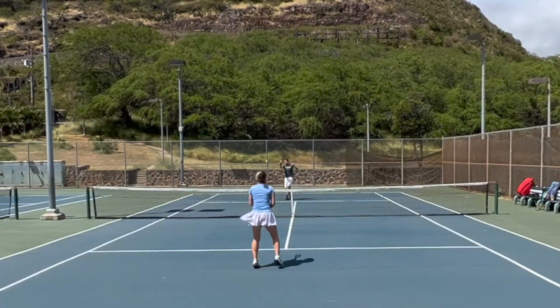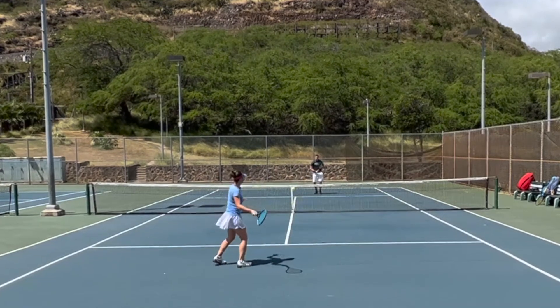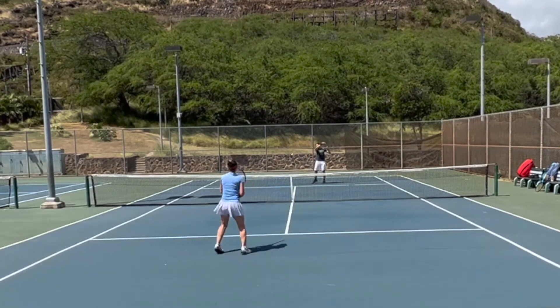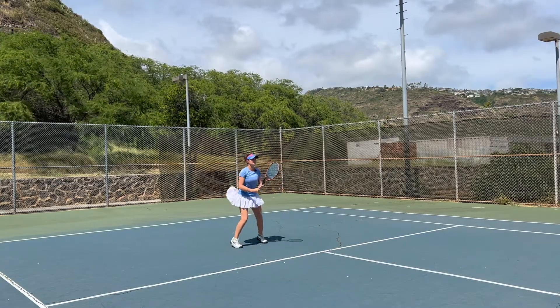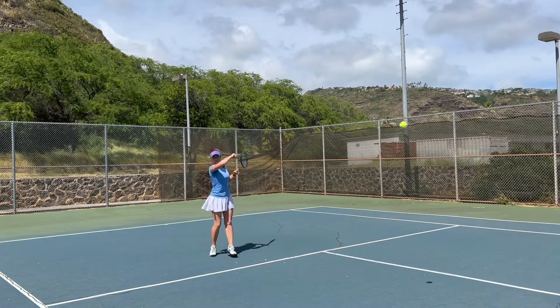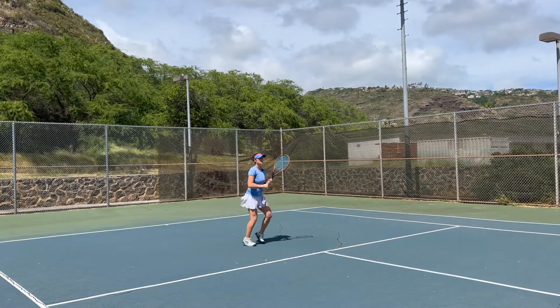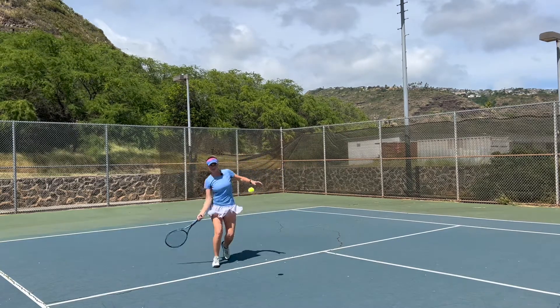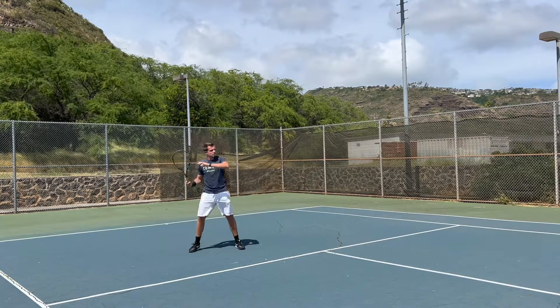I'm gonna talk you guys through what exactly we're doing here and what the purpose is of every single one of these exercises. As you can see we're starting by just warming up from the service line, trying to get a little bit of a feel for the shot. Here you can see Kata close up — she's just trying to find her groove and make sure that her shots feel right and her movement warms up so her feet get used to the movement from the baseline.